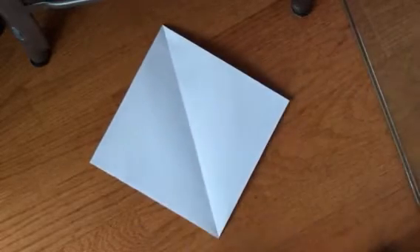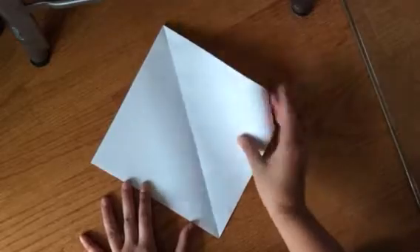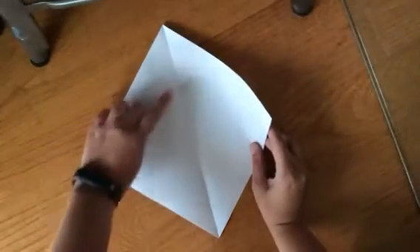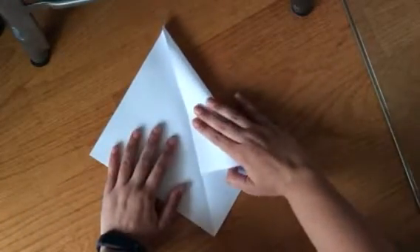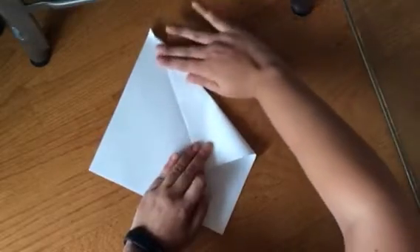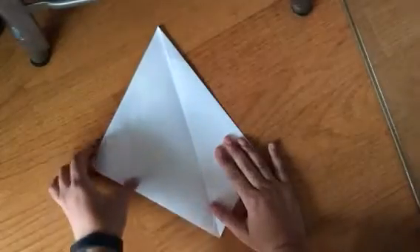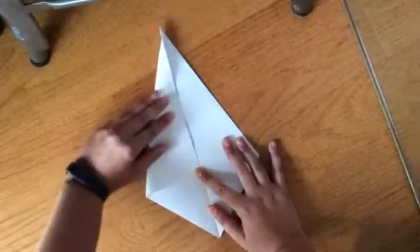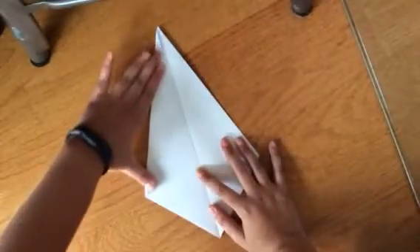Don't worry if it is not perfectly in the center. Next, you want to take the right side of your diamond and you want this edge here to meet the middle of your diamond. So just fold it in so that it touches that straight edge and press down. Then do the same thing with the left side of your paper — it should meet that center fold there — and press down.